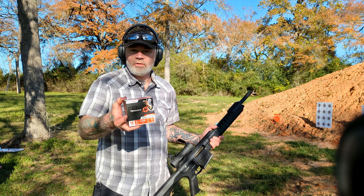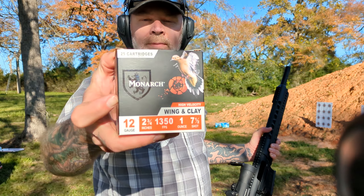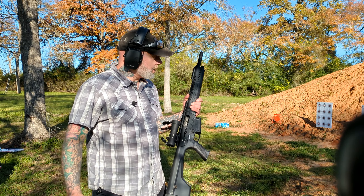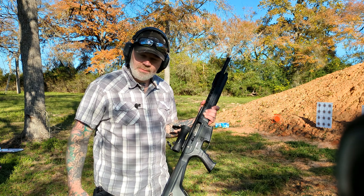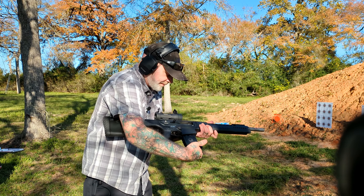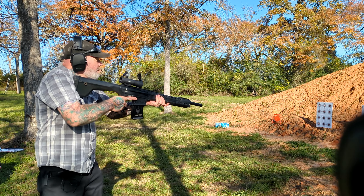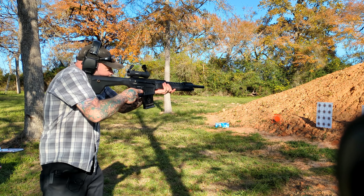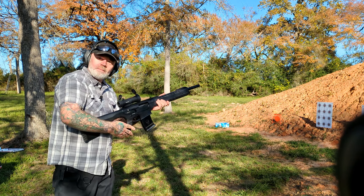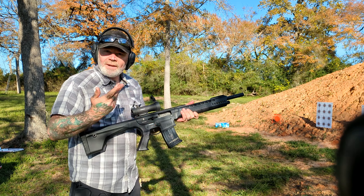I'm going to start off nice and easy. Just put some of these Monarch high-velocity wing and clay through it and get a feel for it, and we're going to come back later with some buckshot. Just starting out here, I'm going to take a few shots, run a little bit of this, make sure everything functions fine. Functioned great. Locked back like it's supposed to.